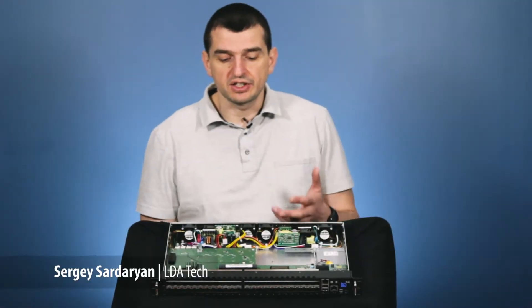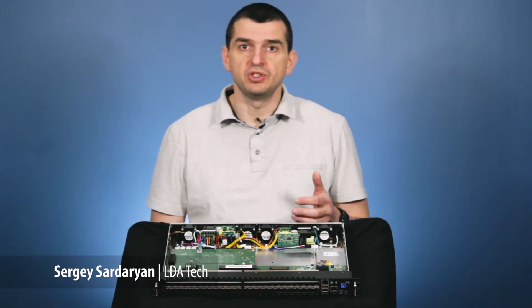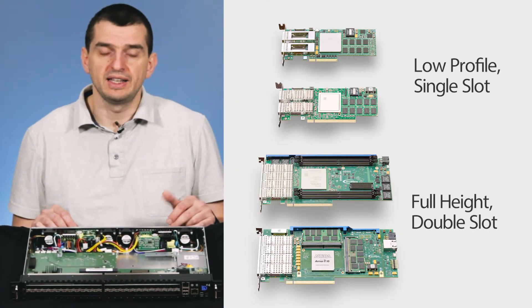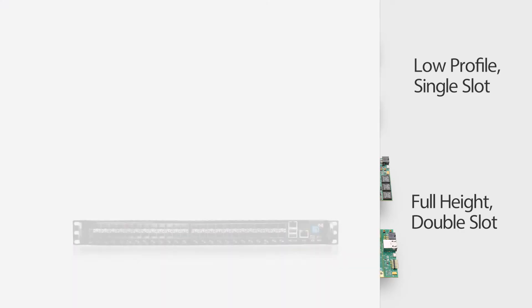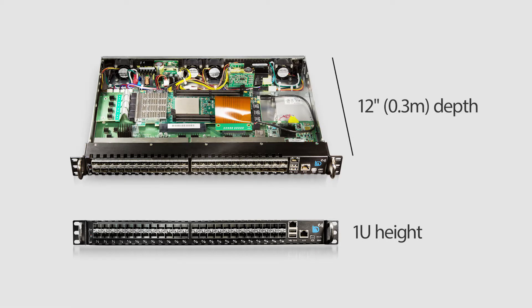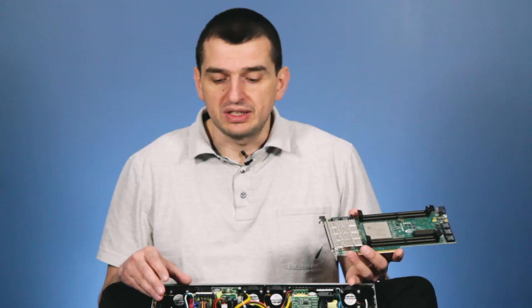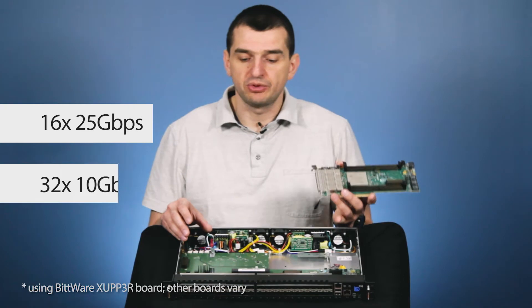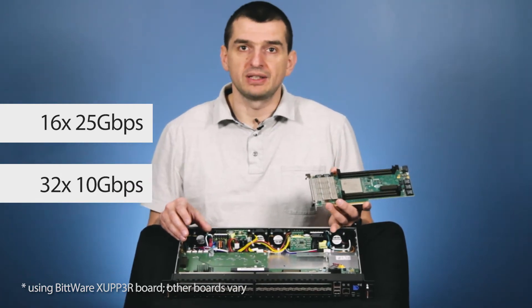We created an enclosure specifically made for FPGA boards, from low profile to full size and height, up to double slot width. The device size is 1U, very short depth — it's just 12 inches. It has 16 25-gigabit compatible ports and up to 32 10-gig compatible ports.